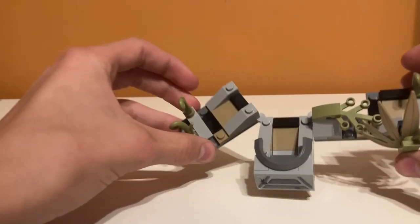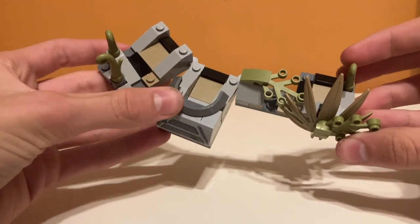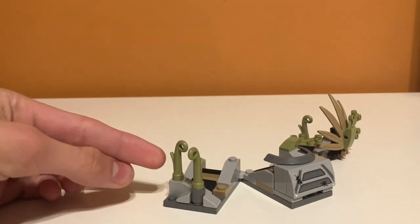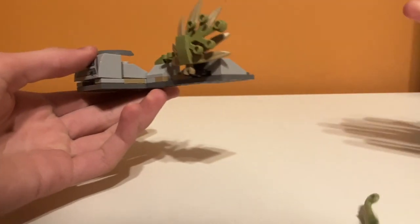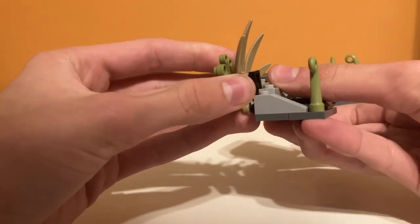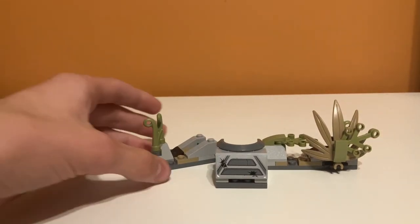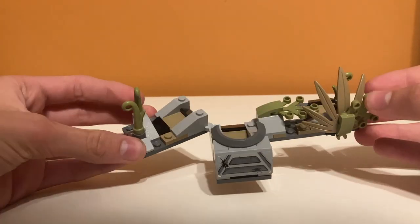Now moving on to something I really don't like the design of, and that's this bunker piece, which is just so awkward. I can't tell what it's supposed to be. It's just like some plants, and I don't like these pieces because they fall off all the time - it's just really flimsy. Just fell off right there. I don't like it at all. There are some weird building connections. I understand that they need to make something where the bullets could hit them, but it's a weird design and I really don't like it very much.